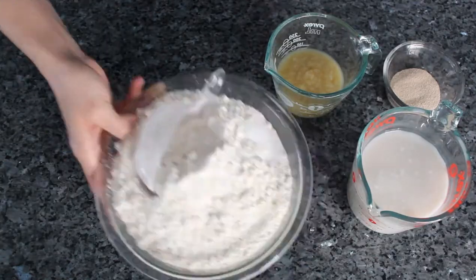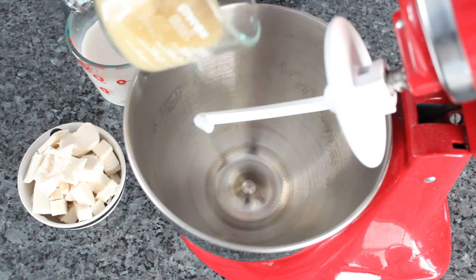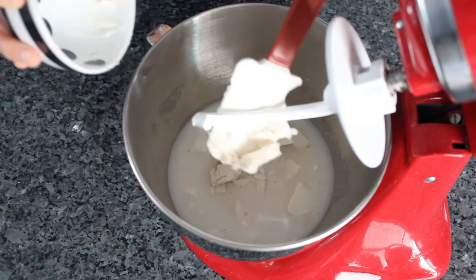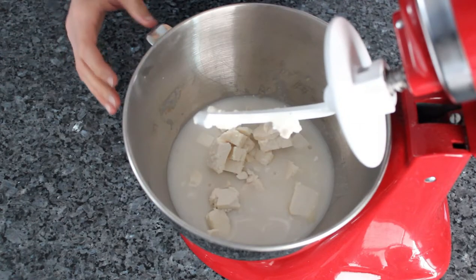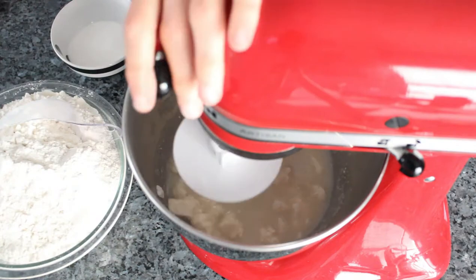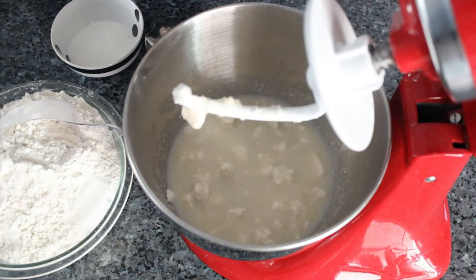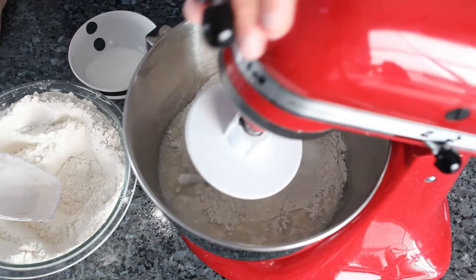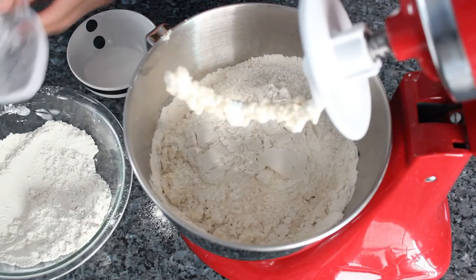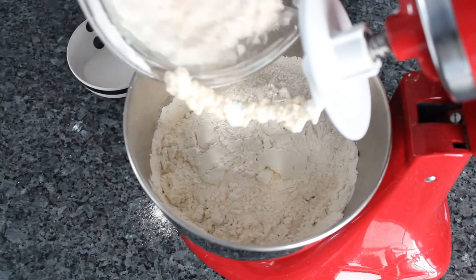This recipe yields 14 doughnuts plus donut holes. First, combine the coconut milk, applesauce, and butter in a bowl and mix with a dough hook on low speed. You can also paddle it by hand to break up the butter. Add half of the flour, salt, and sugar at a time.